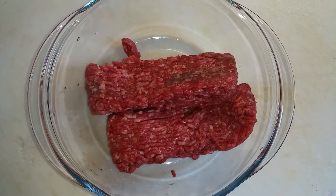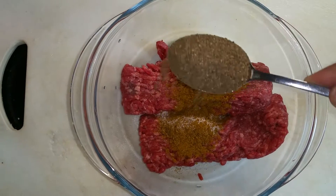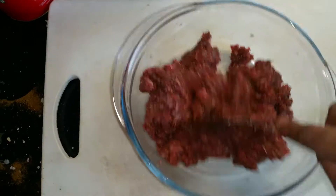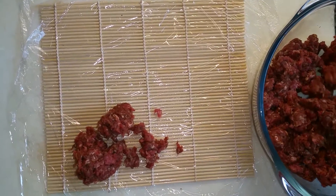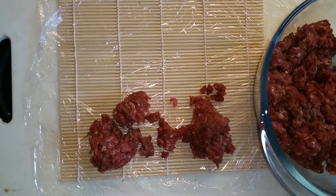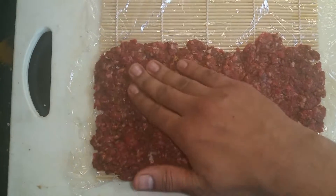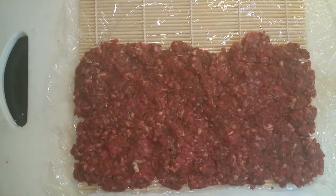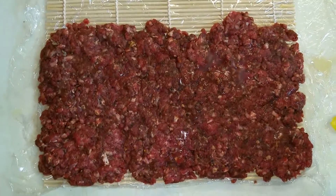Take half a kilo of minced beef, add half a tablespoon of garam masala and a generous amount of black pepper, and mix well for a couple of minutes. Spoon onto a sushi mat covered with cling film — if you don't have a sushi mat, you can use a thick kind of butter paper. Flatten into a roughly rectangular shape using your fingers, making it quite thin. Add a few drops of lemon juice; it really tenderizes the meat and brings out the flavor.